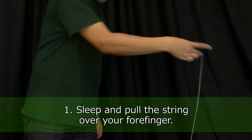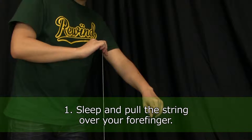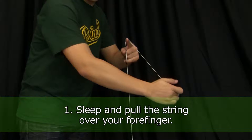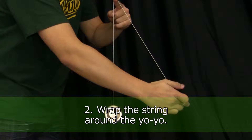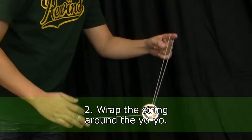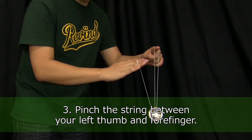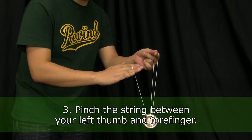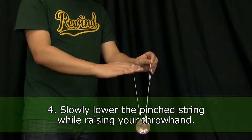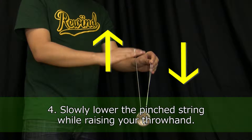Sleep the yoyo and pull the string over your forefinger. Then take the string and wrap it around the yoyo. Pinch the string on your forefinger between your left thumb and forefinger. Slowly lower the pinched string while raising your throw hand. The string will roll up around the yoyo by itself.